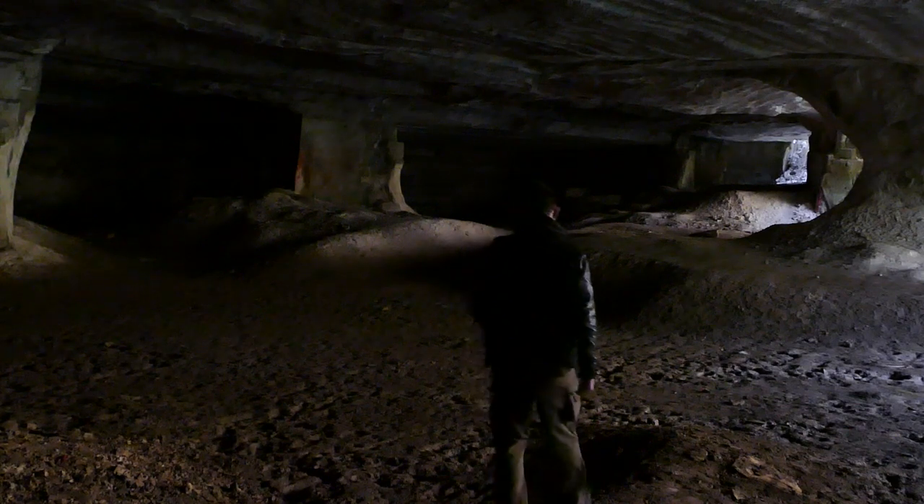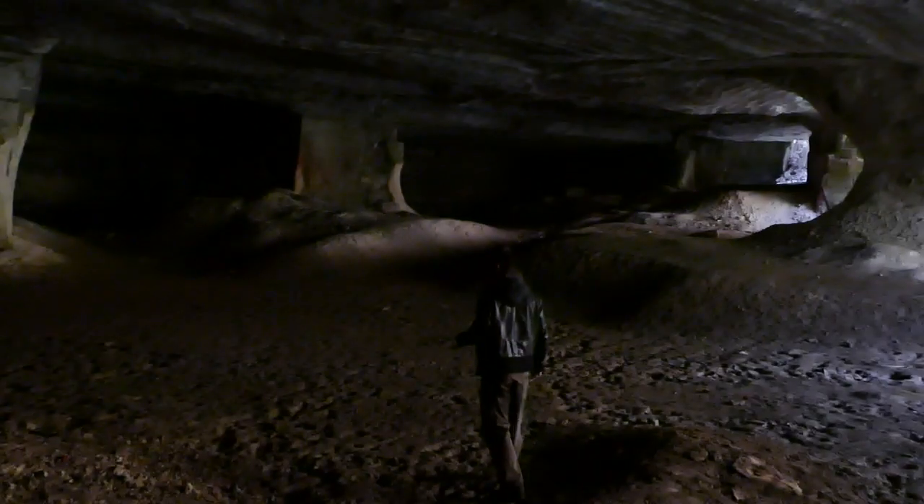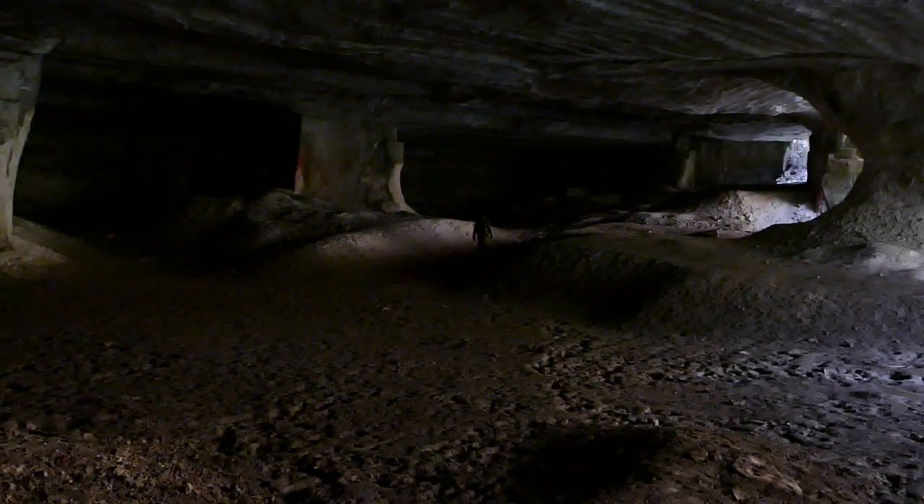Et comme vous pouvez le constater, on est dans une grotte gigantesque. C'est magnifique, d'ailleurs vous entendez peut-être l'écho. Je n'ai pas voulu tourner cette vidéo dans la forêt cette fois-ci.